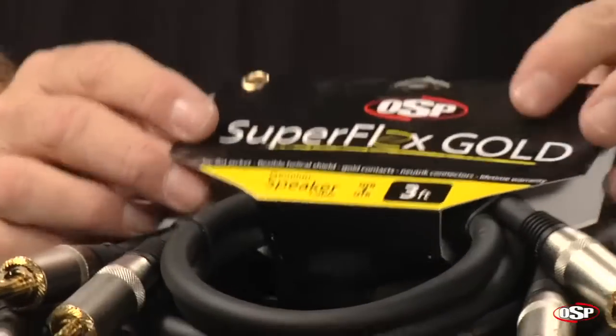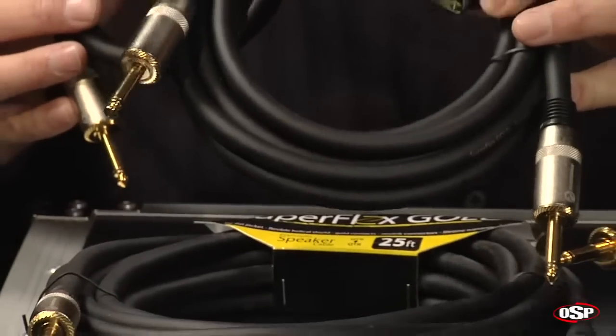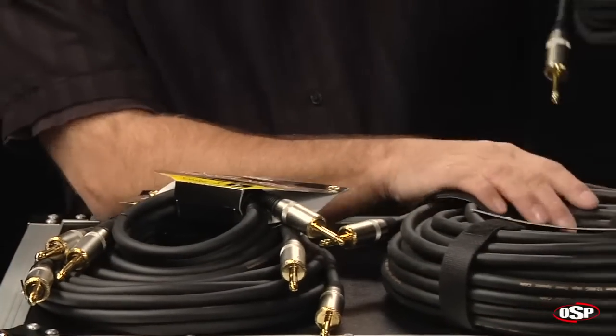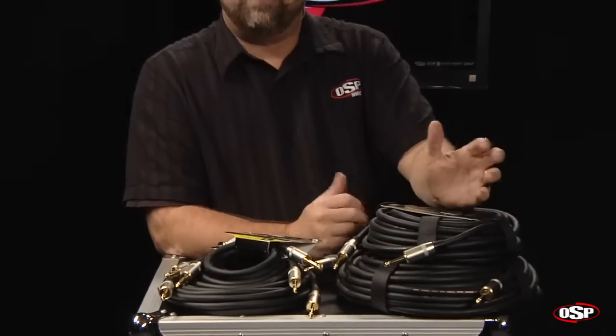Superflex Gold is available in three-foot lengths, 10-foot, 25-foot, 50- and 100-foot pre-made cables, as well as bulk on a spool.